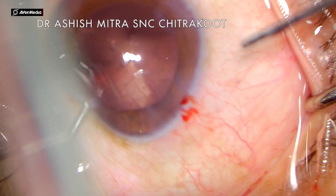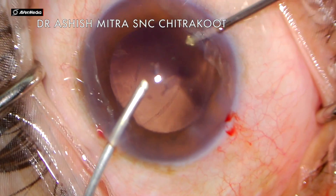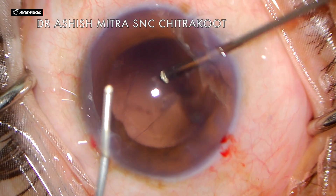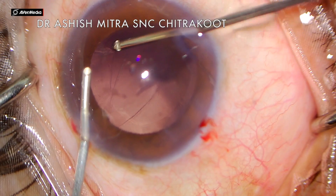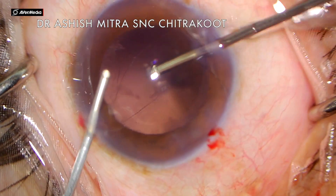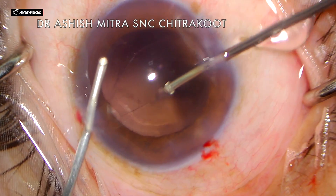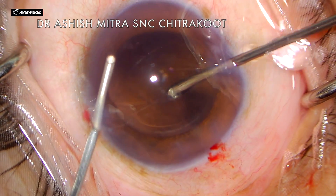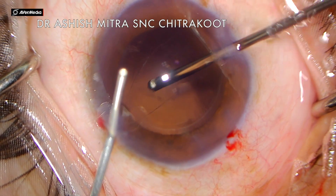What is advisable here is that you should be gentle and preferably aspirate fine cortex only in IA cut mode, where your cutter is at a lower rate — like 10 — and your vacuum is around 400. That is better than switching back to cut IA mode for these fine cortical remnants.